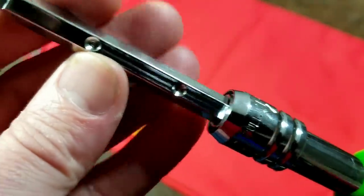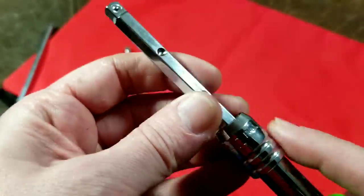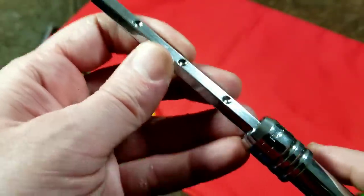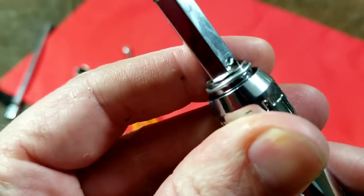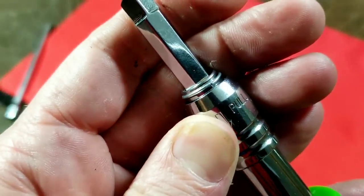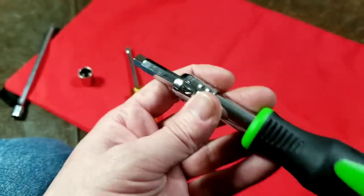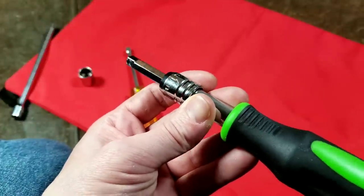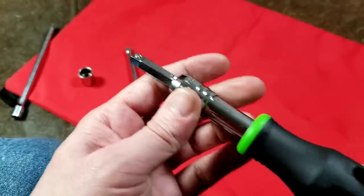It looks like it's five-sixteenths — this is an eight millimeter hex — so it just has a little ball detent, and you can adjust it back and forth. One thing I have noticed is the little snap ring here is super loose, just super low quality, and I really worry about dropping this and just having that snap ring pop off, and then the little ball bearings fall out, and the whole thing is junk after that. That's really my concern.